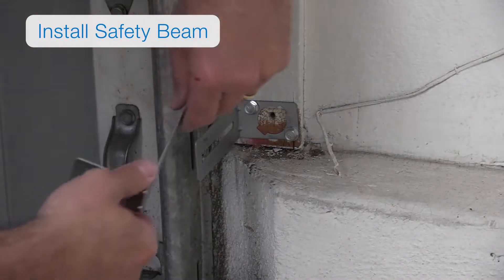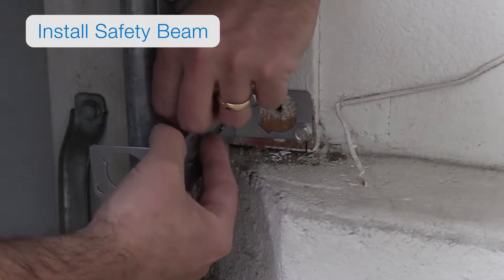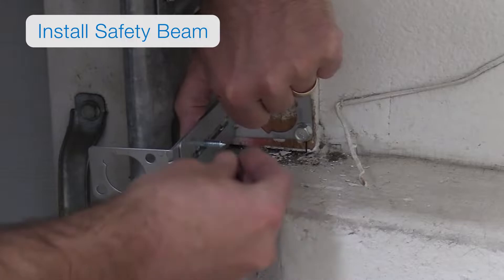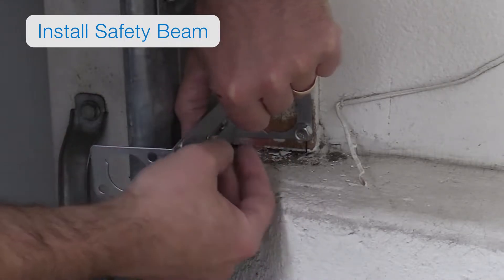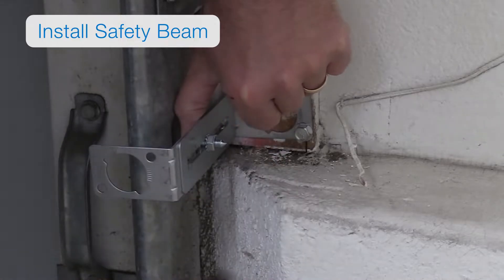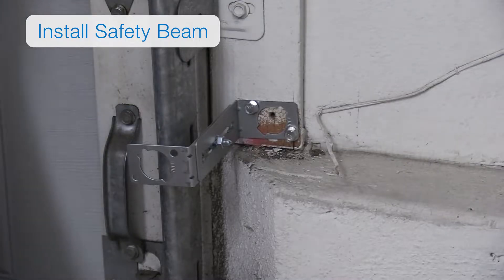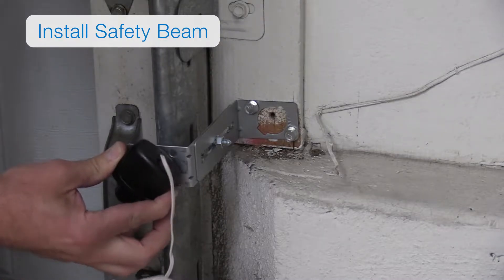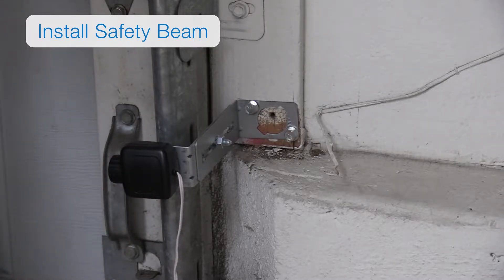Take the two remaining L-shaped brackets and use a quarter-twenty by three-fourths-inch bolt and a quarter-twenty keps nut to secure each of the remaining brackets to each of the mounted brackets. Then insert the sender and receiver into the bracket holes and twist the units until the spring clips lock into a detent mark on the brackets.